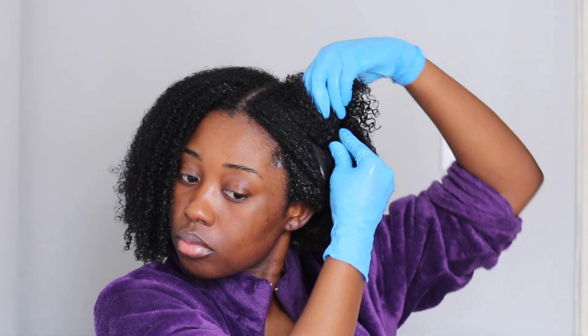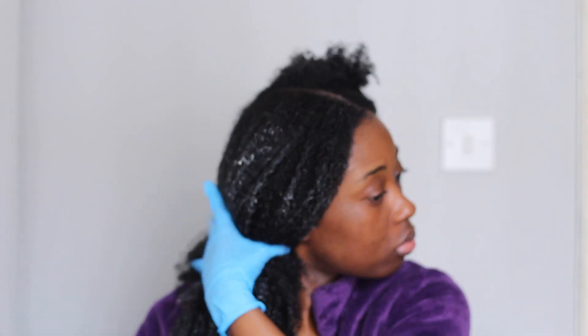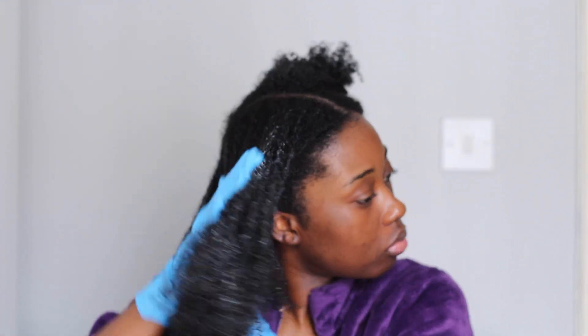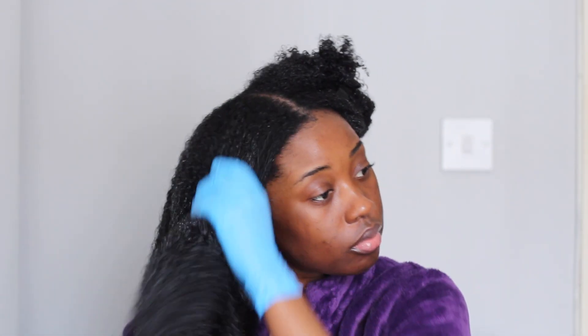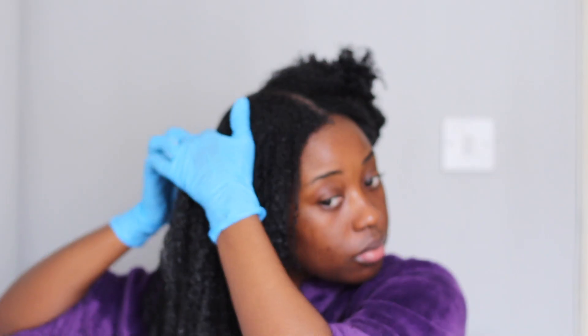I'm just sectioning off my hair and applying my leave-in. I'm using the Camille Rose coconut water leave-in, and I'm just applying that throughout my hair.